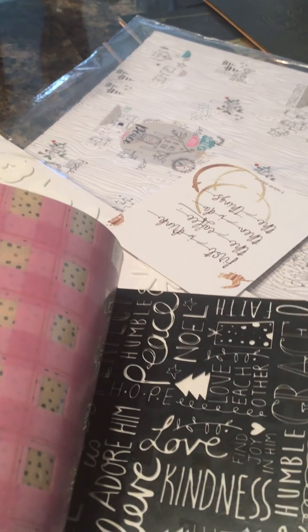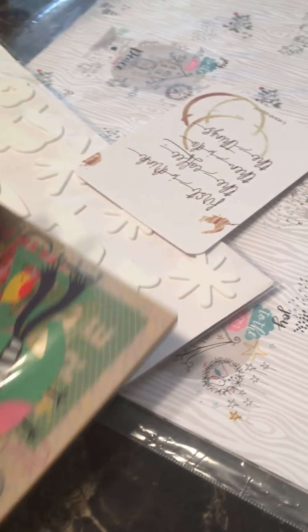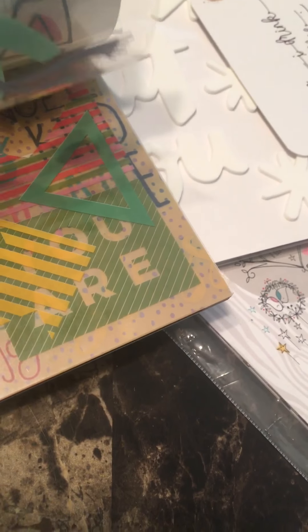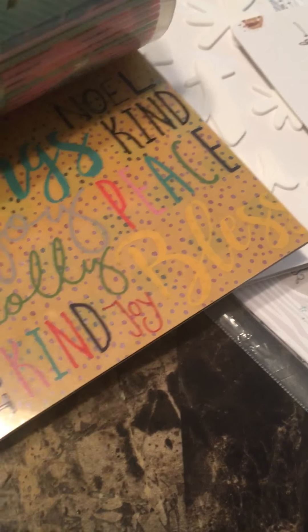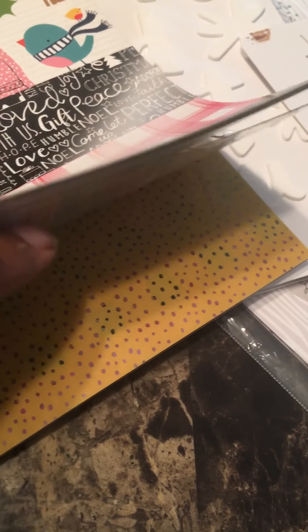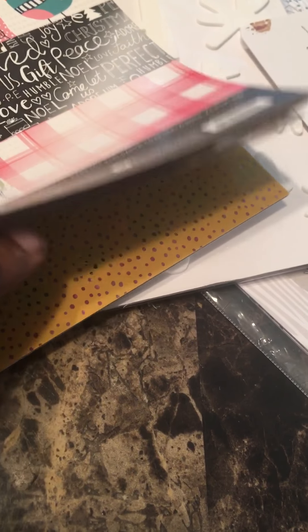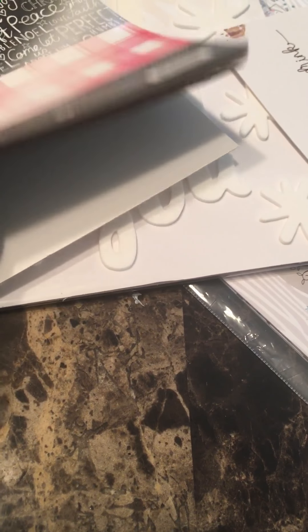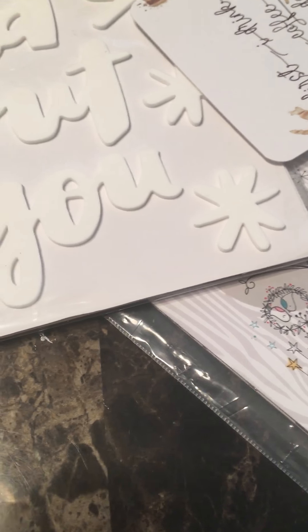These are all acetate pieces — you can cut them up if you wanted to, just little acetate shapes and papers. I thought this would be really good to supplement in my album. I haven't even started — I don't know what type of album I'm going to make, whether I'll make my own or use a Project Life one.